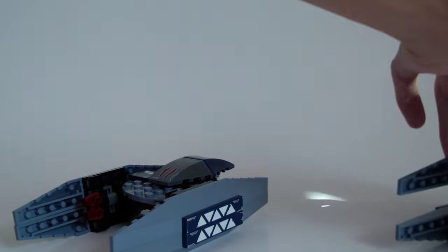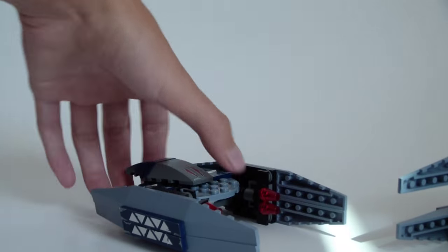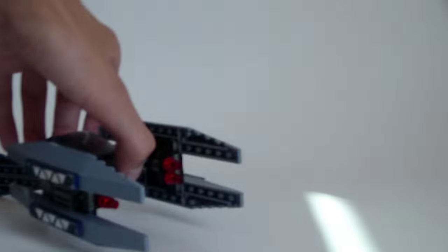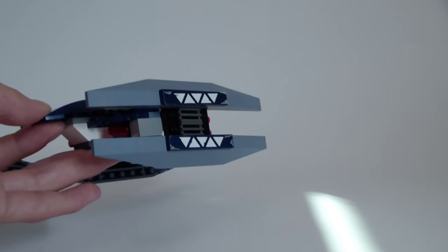Including two Vulture Droids is something LEGO never does anymore. You can have it look like this — which I find much more interesting.